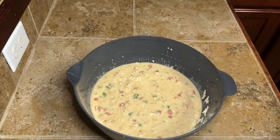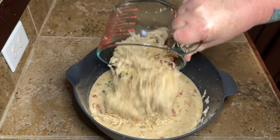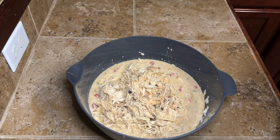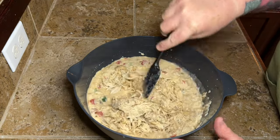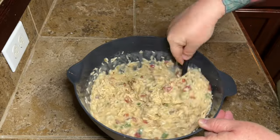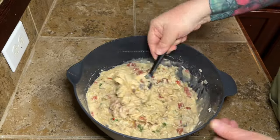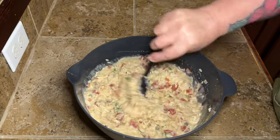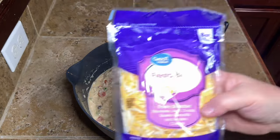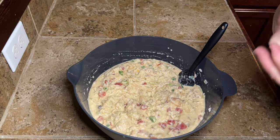Did I tell y'all to preheat your oven to 350°F? There you go — 350 degrees Fahrenheit. Then you're going to need about four cups of shredded chicken. I cook big packs of chicken in my crock pot, shred them up, and put them in Ziploc bags in the freezer. You can use rotisserie chicken or chicken thighs — I used chicken breast. Use whatever kind of chicken your little heart desires.